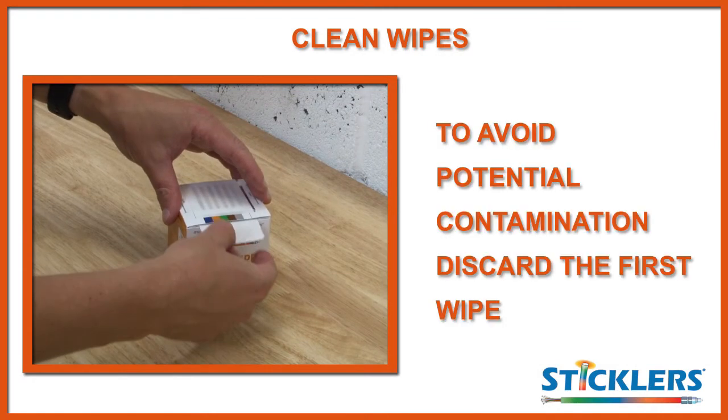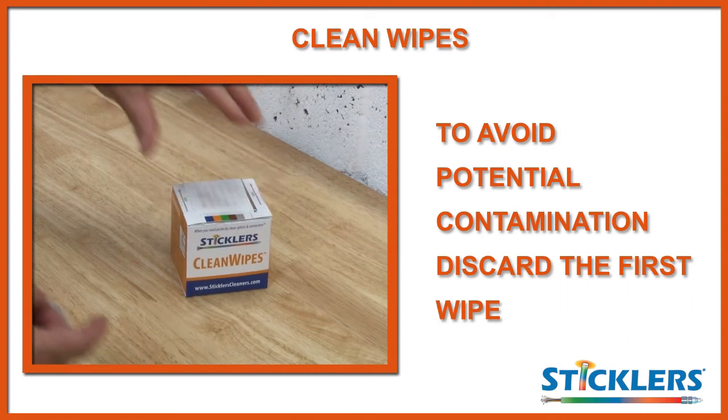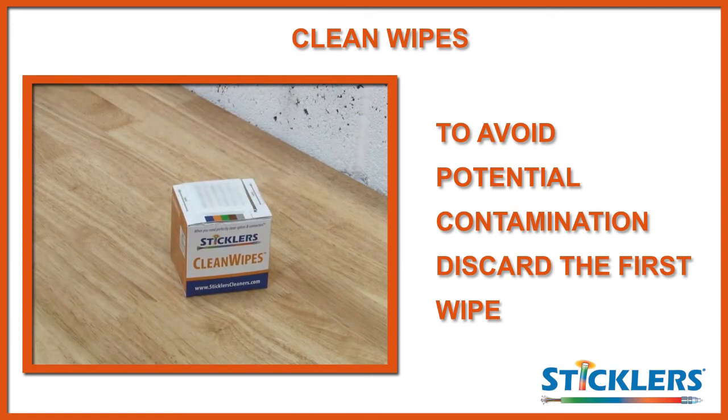It is best practice to discard the first wipe in the box if you've not used the product for some time. This will help to eliminate potential contamination. You should now have all of the tools and information required to effectively clean connectors. It is important to remember that the Stickler splice and connector cleaning fluid should be introduced and the wet to dry method followed when dealing with increased levels of contamination. And if you are faced with high levels of contamination in the adapter, the clean sticks and fluid would be the most effective method.